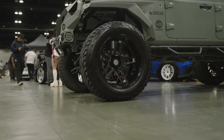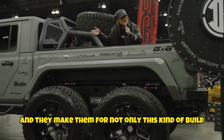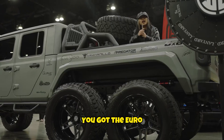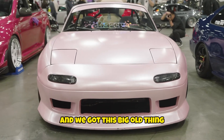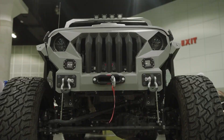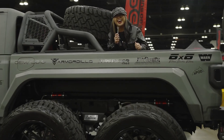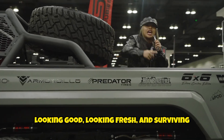They've got a large variety, and they make them for not only this kind of build — for these kinds of builds, for any type of build. We got the Euro, we got the JDM, and we got this big old thing. Honestly, if it was the end of the world, I would probably use these. Looking good, looking fresh, and surviving.